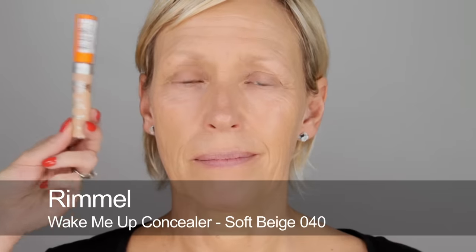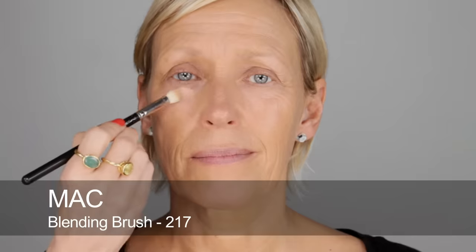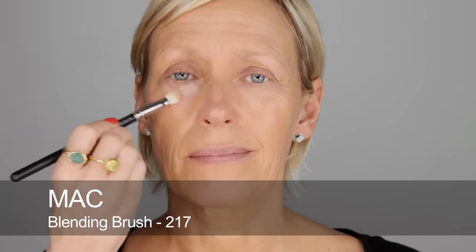For concealer I'm going to use the Wake Me Up Concealer by Rimmel, shade number forty. It has a touch of pinky apricotness to it so it's really good for lifting any under eye darkness. It's quite creamy with a little bit of touch of radiance in it — nice and light. Just anywhere there's any dark shadows, blend in well.